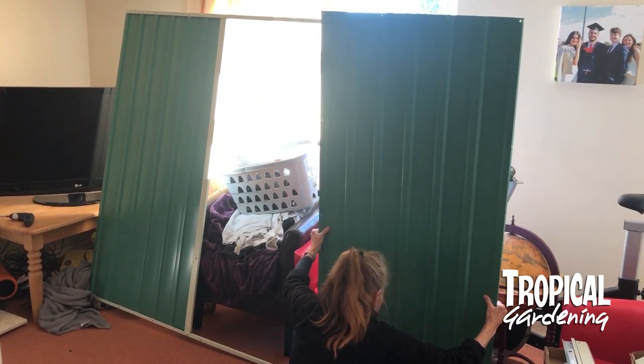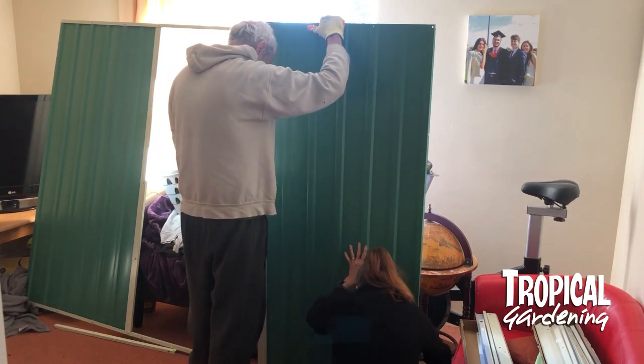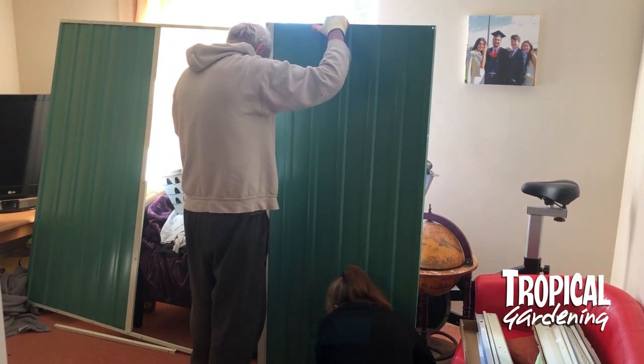This is the door section. You don't actually put the doors on until you've got the whole thing completely constructed.